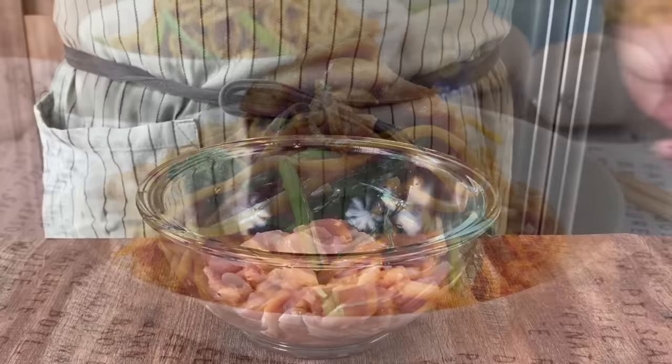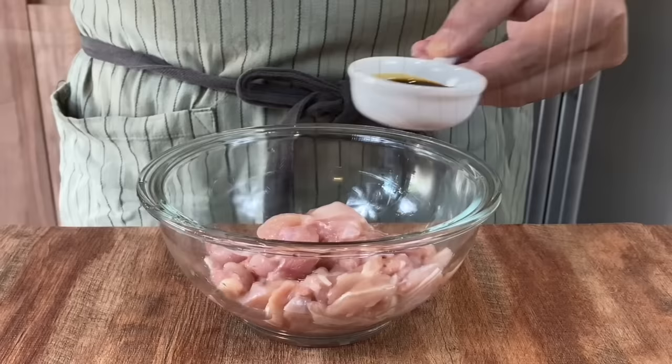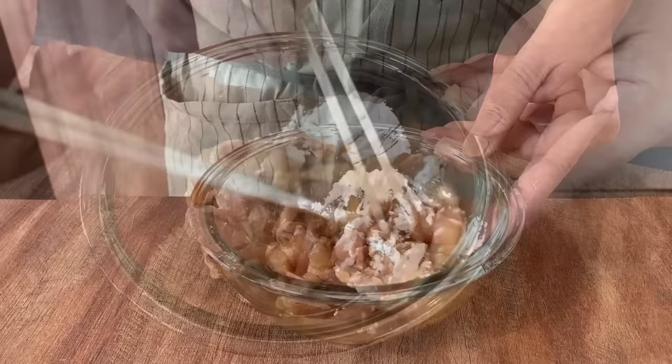Now we're going to do a light marinade on our chicken. I have 300 grams of boneless chicken leg, which I've de-skinned and cut into small pieces. You can use chicken fillet or chicken breast, no problem at all. Add in 1 tablespoon of light soya sauce, half a teaspoon of salt, a few dashes of crushed white pepper. Mix them up well, then add in half a tablespoon of cornflour or cornstarch. The cornflour is actually to make the chicken more tender.